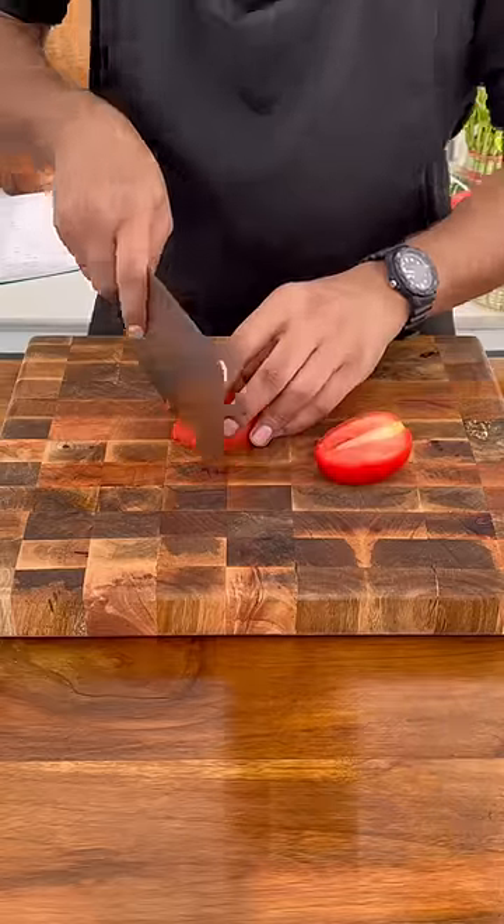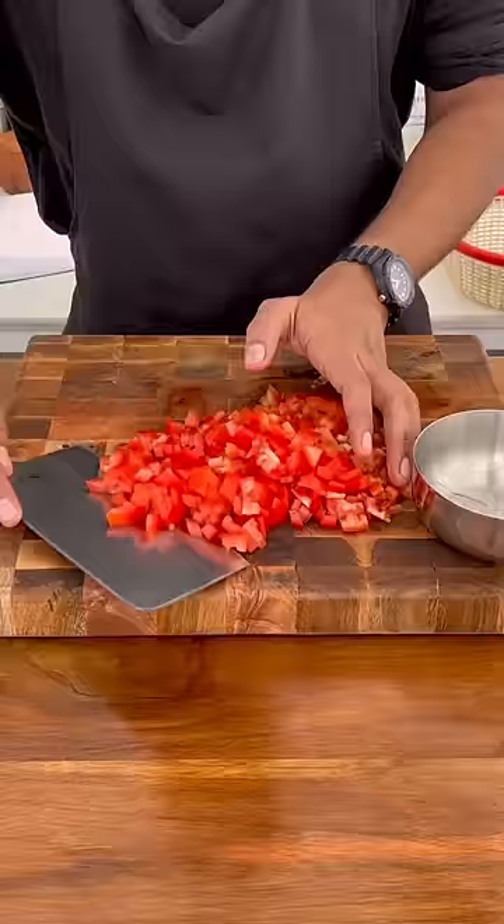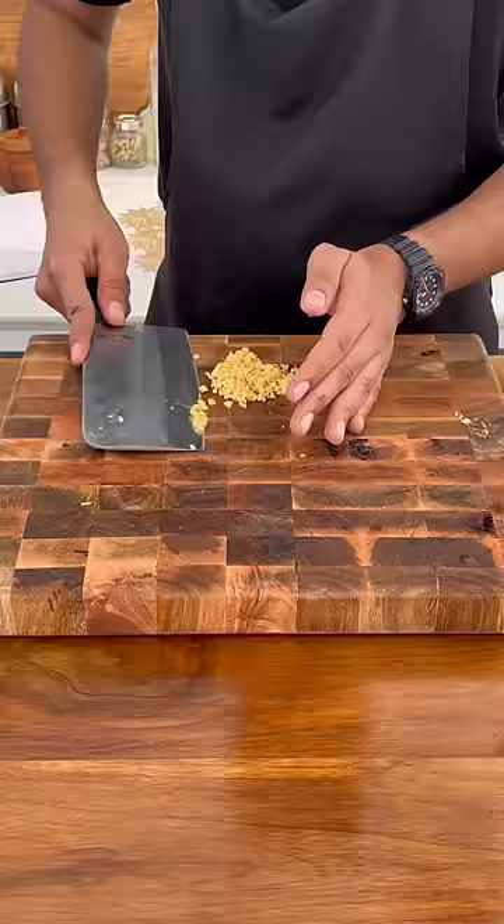Honestly, I love mushrooms, but I have to face two problems: 1. wash them properly and 2. wash them properly. So let's address them. First of all, let's cut the vegetables.